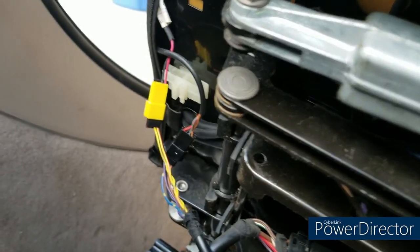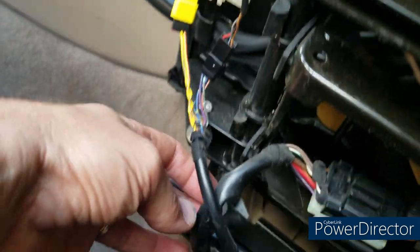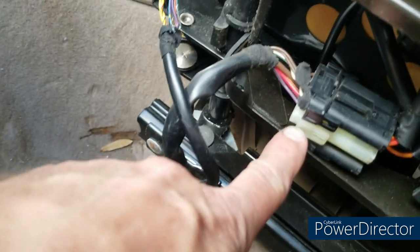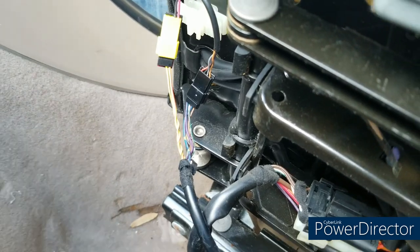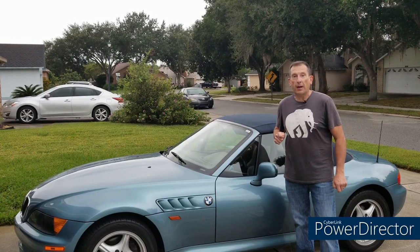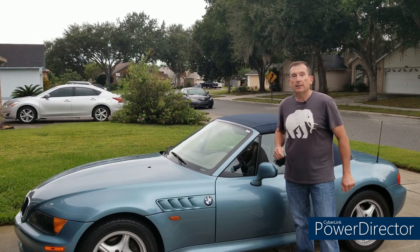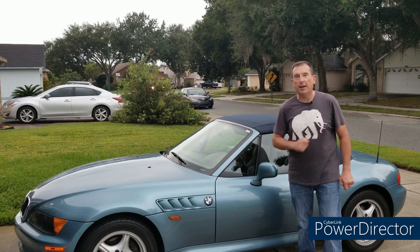Putting the seat back in: double-check your connections. This is a great time to have a partner — it's very hard to do alone holding the seat up, making the connections, and setting it back down. Definitely a two-person job. Good luck. All fixed and no further threat of ejection for my passengers — very happy about that. If you like this content, please crush that like button below, and until next time, drive safe.